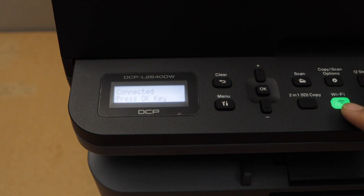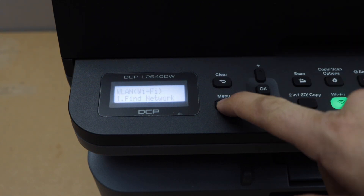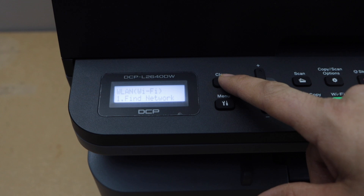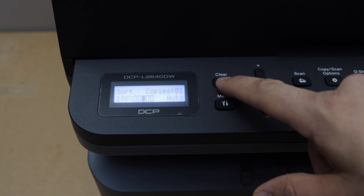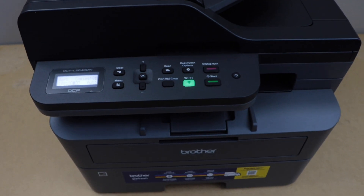The printer is now connected to the Wi-Fi network. The green light will become stable — it will not flash anymore — which means the printer is connected to Wi-Fi and is available on your Wi-Fi network. Press OK and click the menu button, or just go back, and it will take you to the main screen.